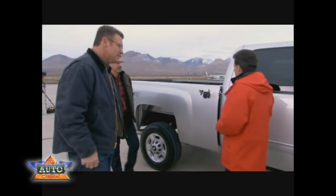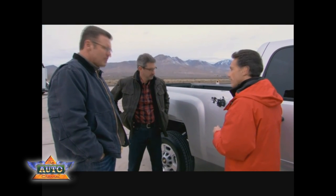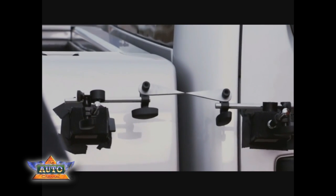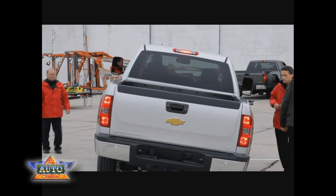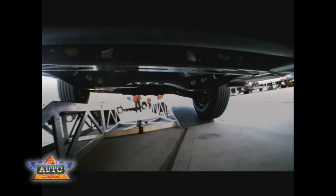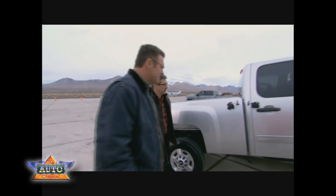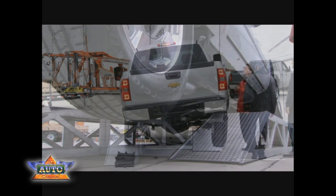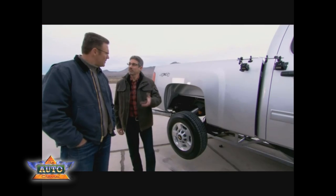We're set up to measure the torsional rigidity of these two frames. We've attached a couple of pointers — one to the cab of the truck and the other to the bed. We're going to run the vehicles up our frame twister and see what misalignment occurs, if any, and you'll be able to measure that based on these two pointers. Silverado HD — it's a quarter of an inch. Looks pretty good.